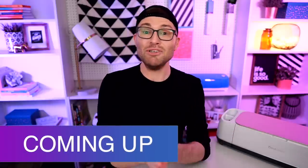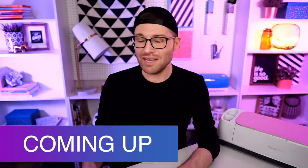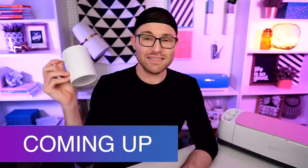In this Cricut tutorial, I am using the brand new Cricut Mug Press to do a side-by-side comparison between the Cricut Infusible Ink Mugs compared to the white sublimation mugs from Amazon, just to see which one performs better. So let's get crafty.